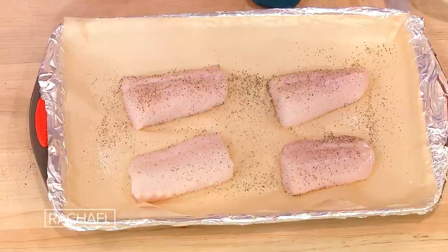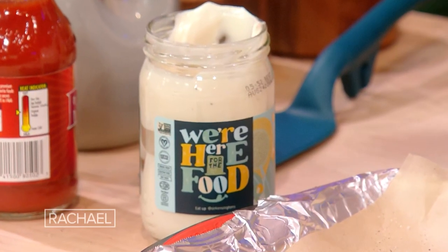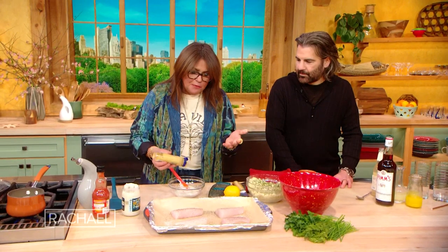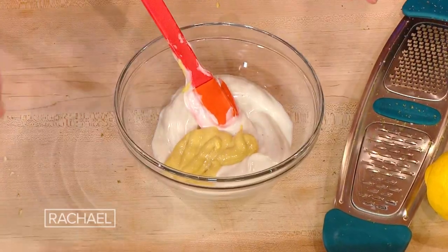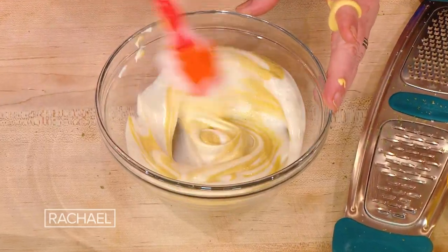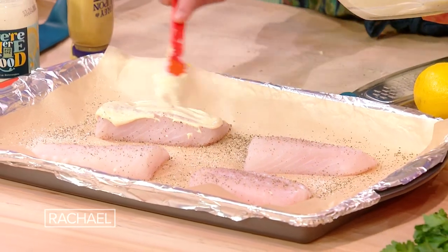I have veganaise, a vegan mayonnaise that's actually made out of chickpea liquid — aquafaba — they turn it into mayonnaise. Of course, you can use regular mayonnaise too. And this is a really old technique: you mix in Dijon mustard and slather it with mayo and mustard, then top it with breadcrumbs and put it in a high-temp oven.